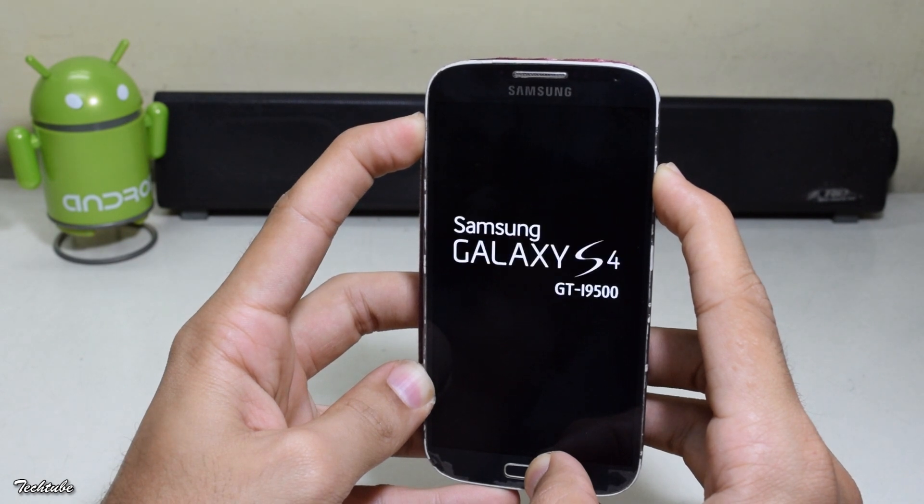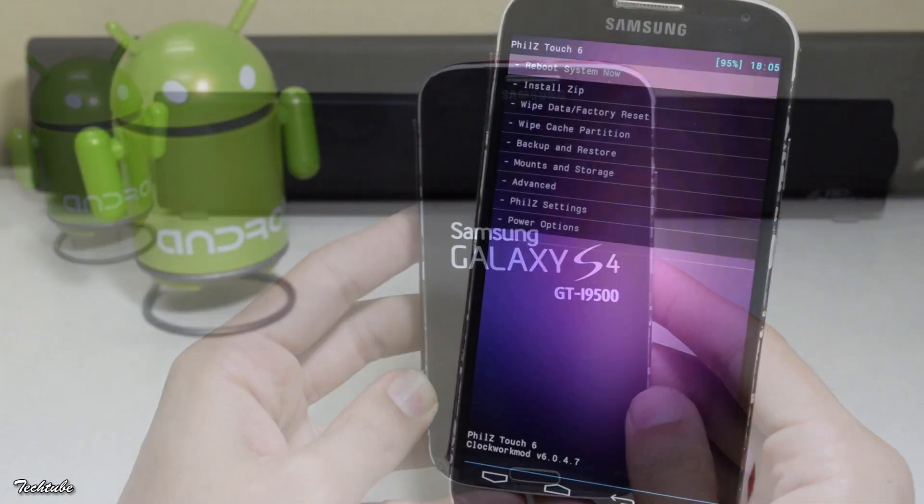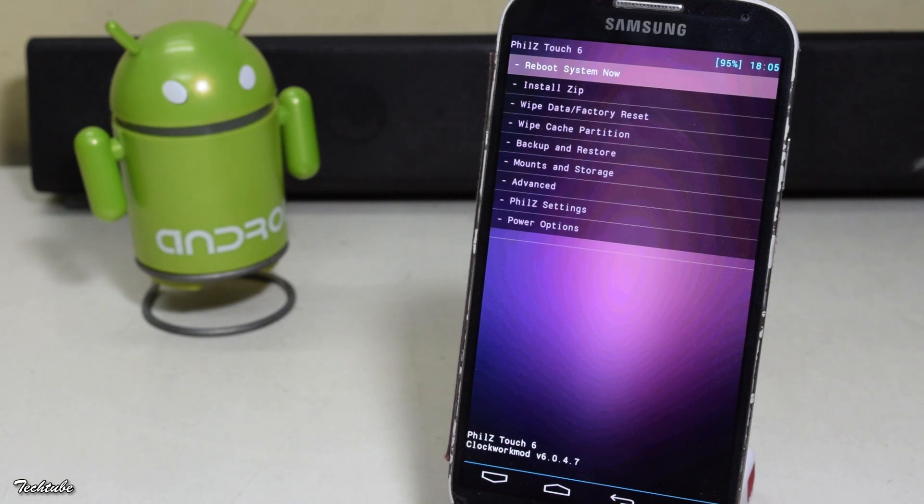Download the ROM and the Google apps from the links in the description box below and save them into your phone or your SD card.